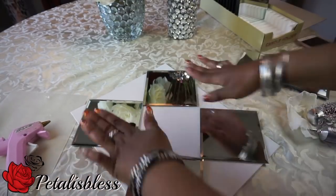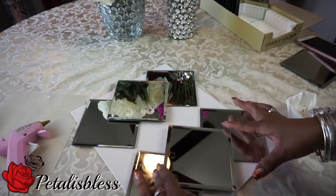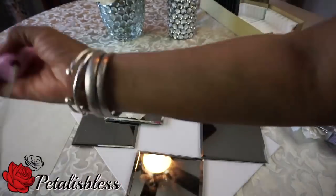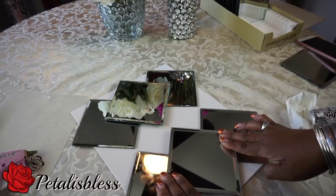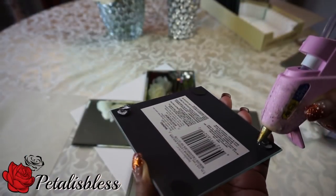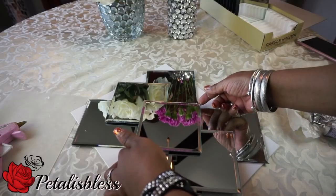Now we're gonna start with our second layer, which we're gonna put one in each in the center of the four we placed down already. Again, the hot glue and the E6000 will be going on to them. And now we're going to place one more mirror in the center of our project.